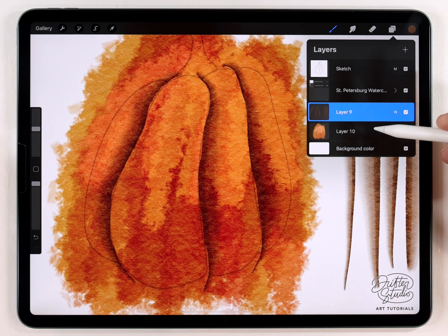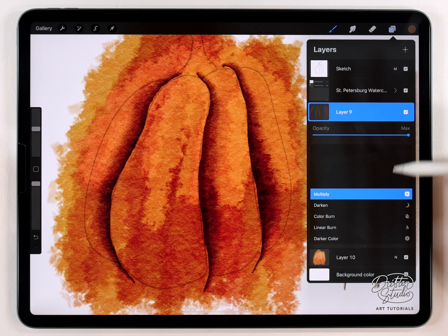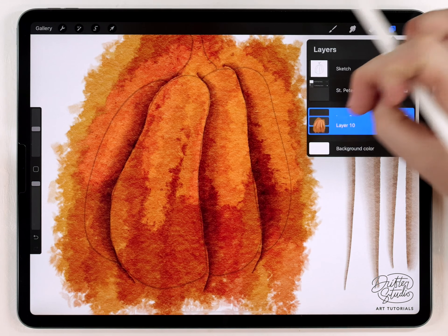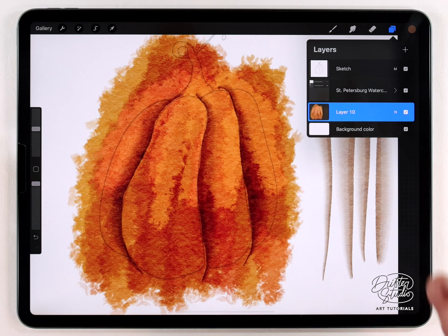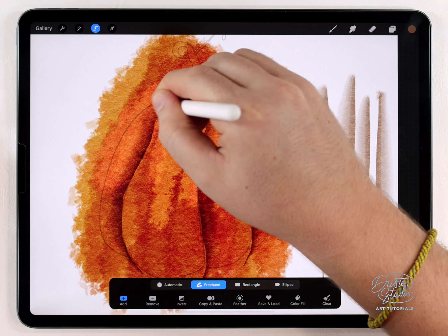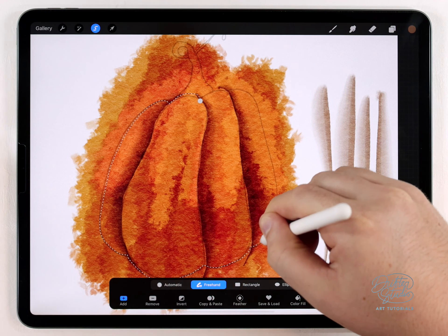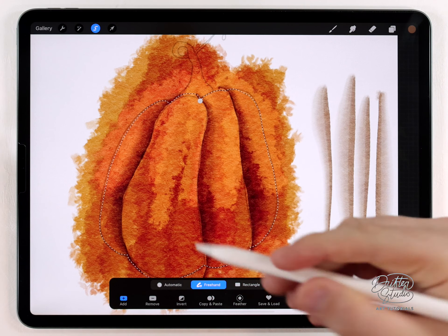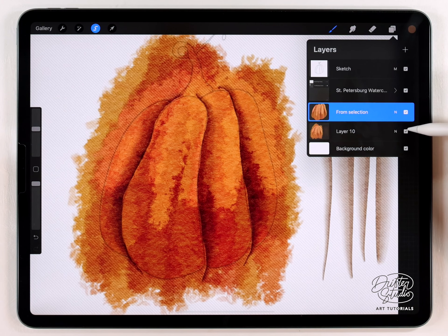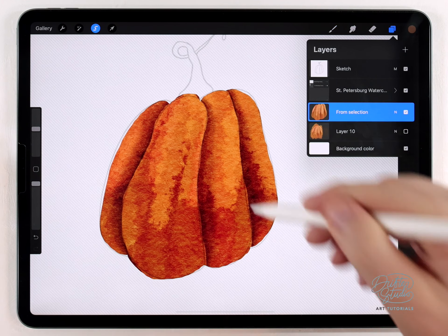That's it for the shading — I did it on a different layer. You don't have to, but I think you should change it to Multiply and set the opacity to a point where you're happy with the level of contrast. Then I'll go ahead and merge the shading and the pumpkin background wash onto one layer. Next I need to cut this out — I'll use the selection tool set to freehand and just trace the outside boundary of the pumpkin. Then I can copy and paste, which cuts it out and pastes it on a different layer.